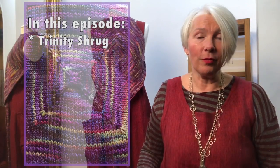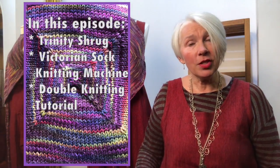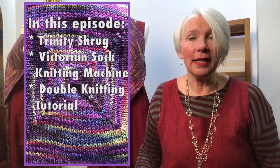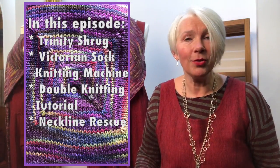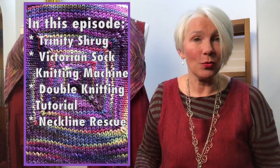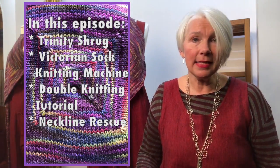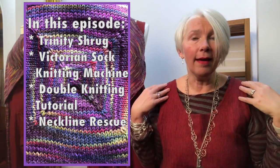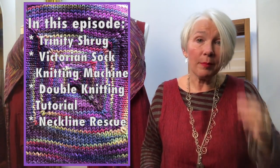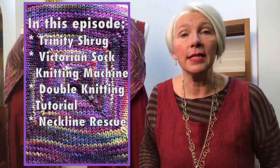The Trinity Shrug can be worn in lots of different ways, which I'll show you, and it's currently available as a kit. I'm also showing my Victorian sock knitting machine in action, doing a demonstration of double knitting as featured in the Gingham Wingham scarf pattern, which is one of my most popular patterns. And I show a fix that I applied to the second Grams Revive cardigan that I knitted.